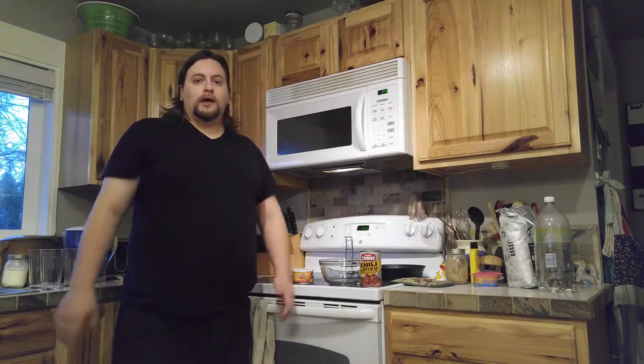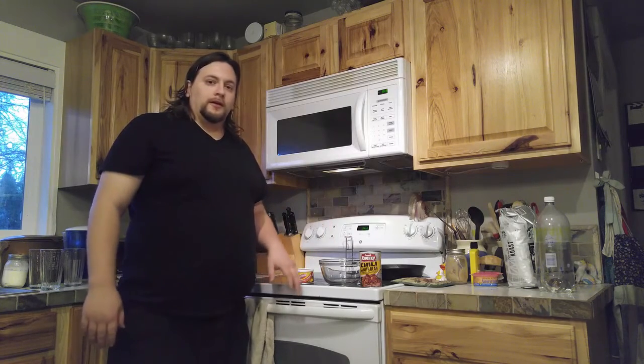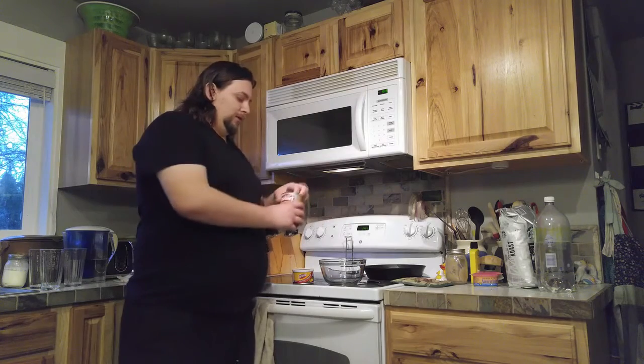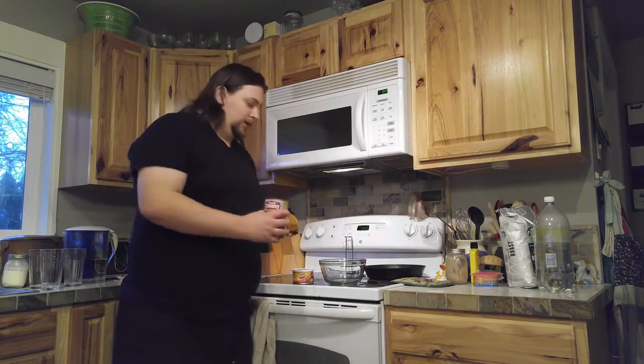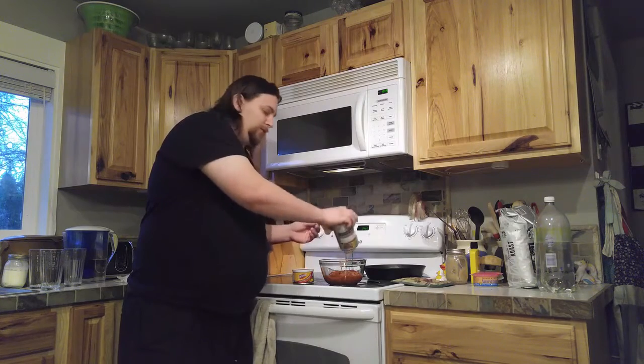Now that you have your things, you're going to put them next to each other and then open the beans up. It helps if it has a tab. If not, you can use a can opener or something similar. Not spilling any — or if you spill a little, that sometimes happens.